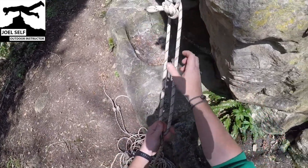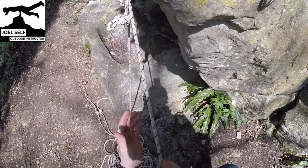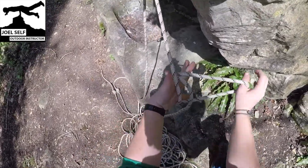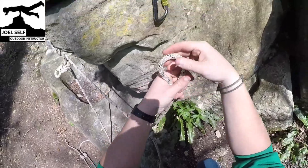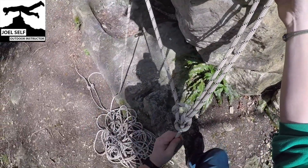We're now going to drop one of those tails and ignore it for a moment, because we're basically building two Y hangs here just out of the center of our rope. Taking one strand, I'm going to tie an alpine butterfly in the line - nice and neat, double check of course this is a well-dressed alpine - and then we'll clip that into our piece of gear.